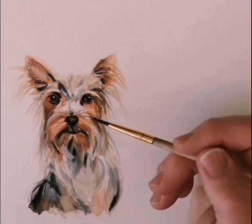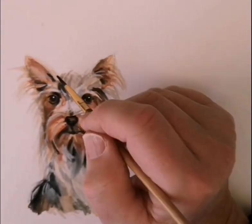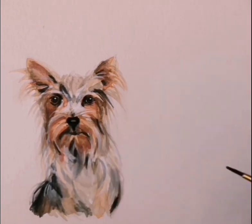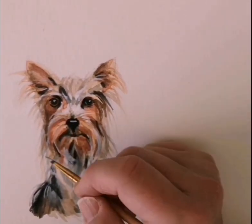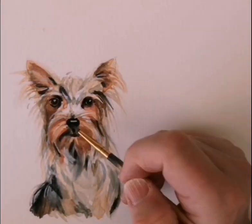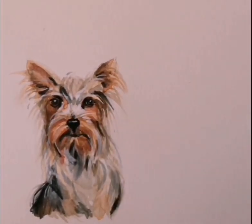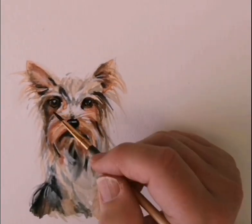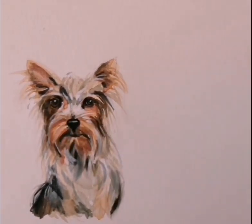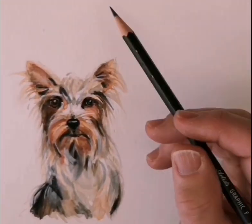Nearly finished — just making corrections where I've noticed things need tweaking. I hope you've enjoyed my little speed painting video. I enjoyed doing it, so I might do some more.